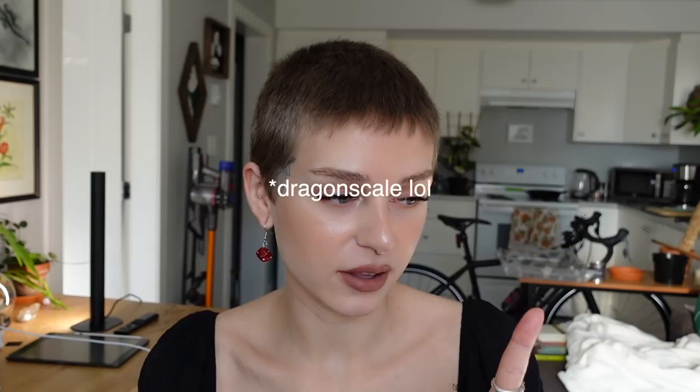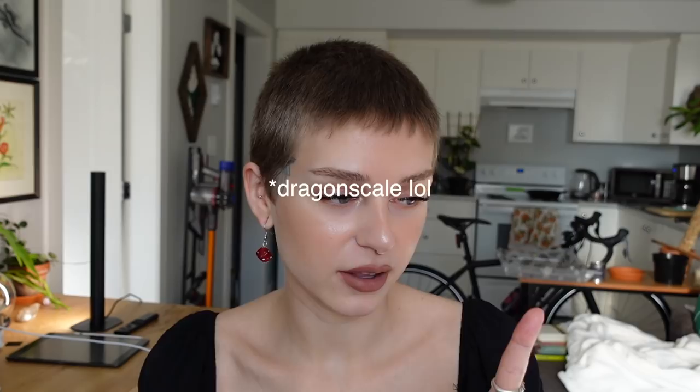Let me know if you have any questions and I'll answer them down in the comments. I hope this video was helpful — don't forget to give it a thumbs up if you liked it. Let me know what plants you want me to do a care video on next. I will be doing my Alocasia Silver Dragon next since I get a ton of questions about it. Thank you guys so much for watching, and I will see you in the next one. Bye!